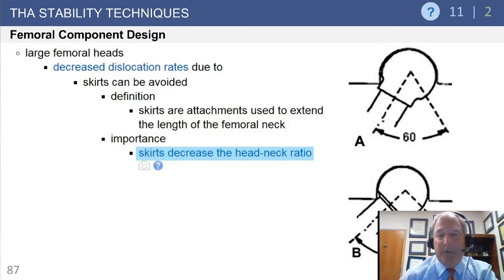Head-neck ratios can also be influenced by trunnion size or the use of a skirt. When you add a skirt to achieve a longer neck or head length, that skirt effectively fattens your trunnion and leads to earlier impingement, decreasing your head-neck ratio.